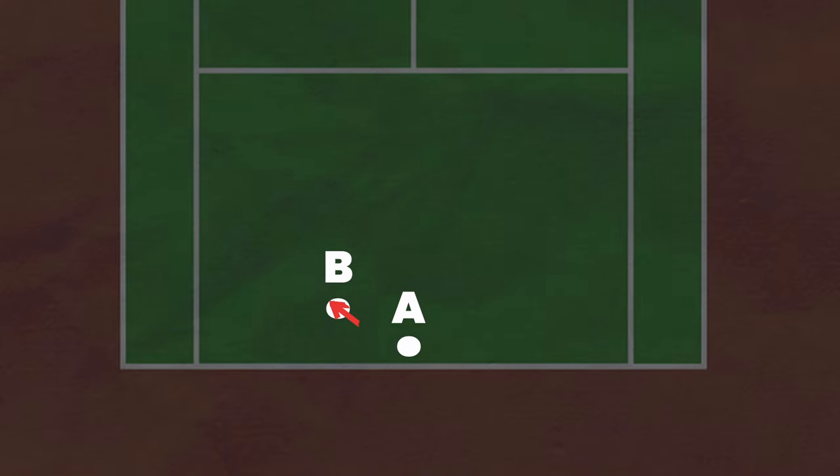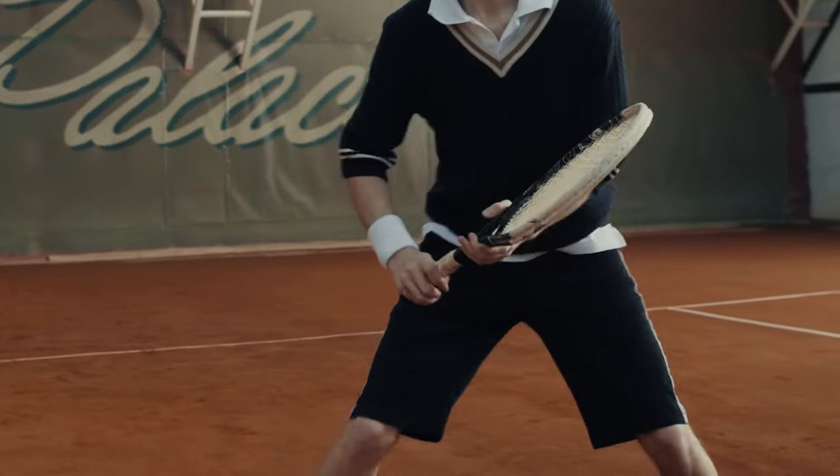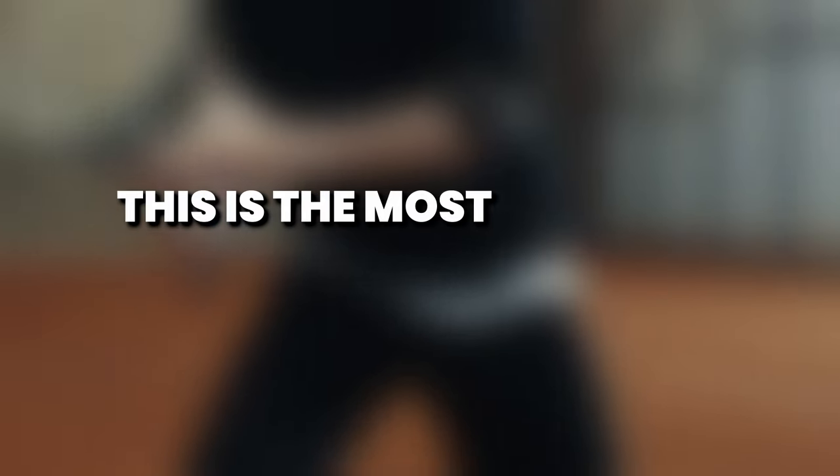If I asked you to draw the fastest way to get from point A to point B, you'd say move in a straight line. But if we put those points on a tennis court, while it's the fastest way, it's not the best way — because you're going to end up too close to the ball and make a ton of unforced errors. Of the people I coach, this is the most common mistake.